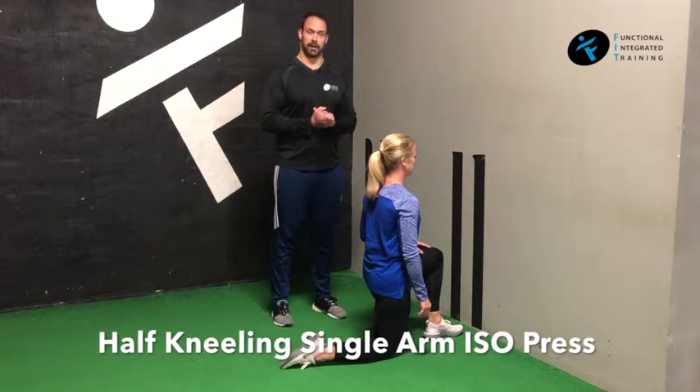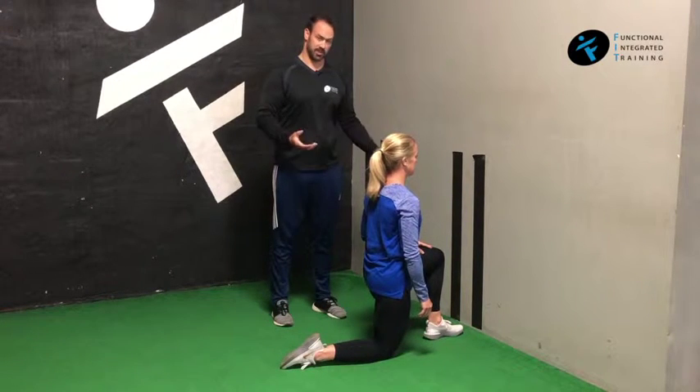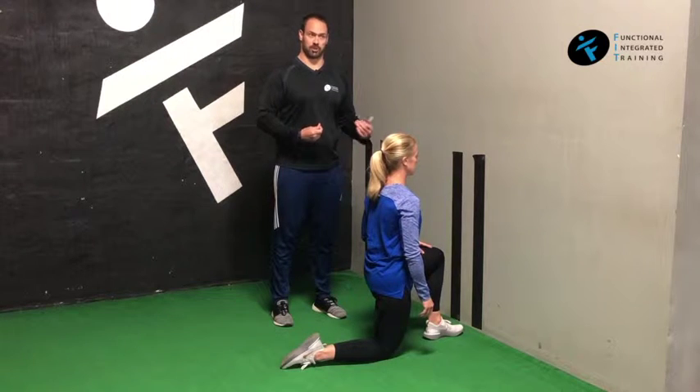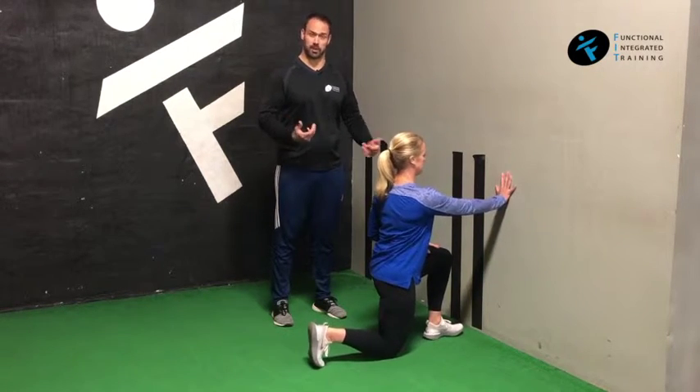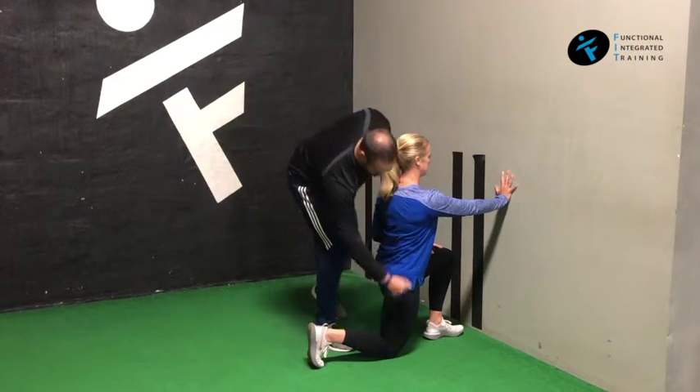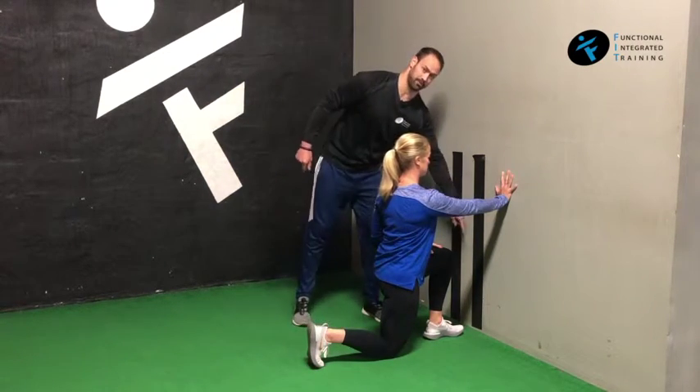Half kneeling, single arm isopress. So Shawn's already set up to do this. She's going to basically be pressing as if she was doing like a pushup, like a single arm pushup. So we're setting her up in 90-90, very similar to our split squat, 90 degree angle here as well as on her front leg.